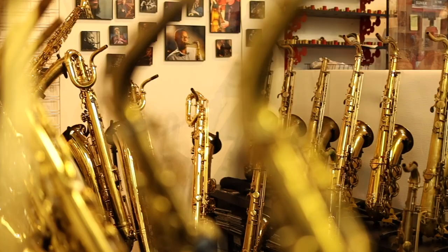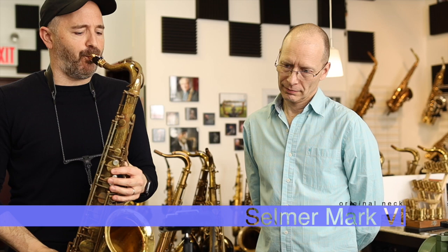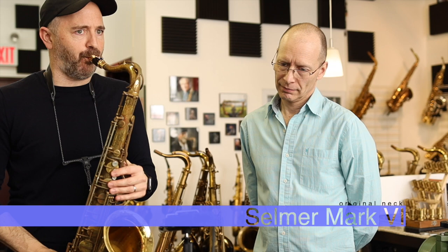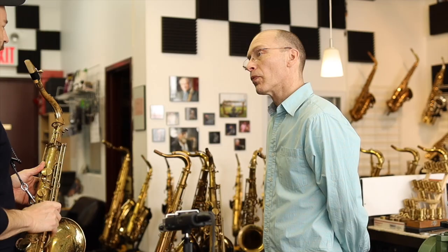After showing me how he makes the necks, it was time to play test a few of them. I had taken with me my vintage Selmer Mark VI tenor saxophone on this trip specifically because I thought if I were to find an improved neck for it, I might go back to playing that horn. So first I warmed up with my original Mark VI neck, and then the testing began.